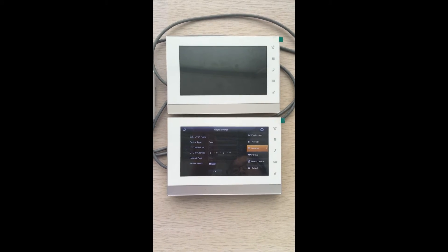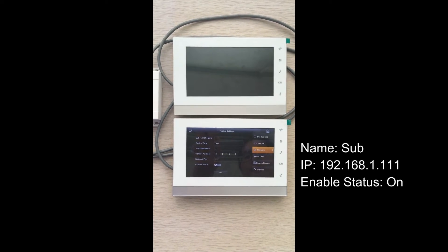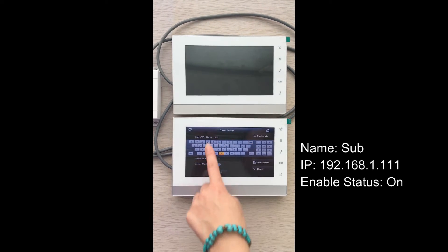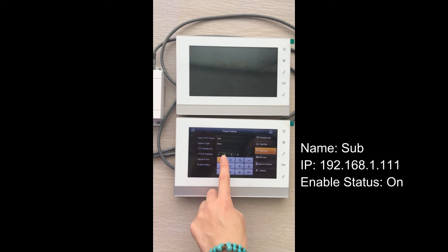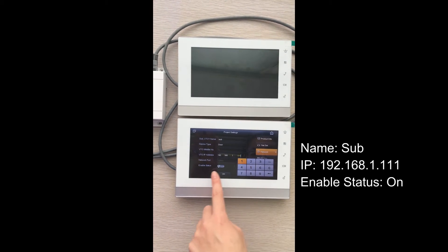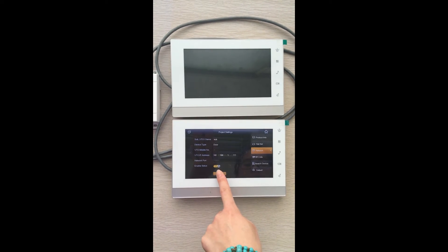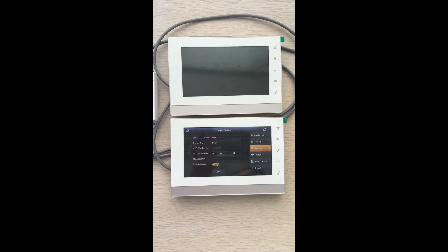Please change the name, IP address, and status of the sub outdoor station. We can name the outdoor station 'sub' and add the IP address of the sub outdoor station — this should have been configured previously. Then turn on the enable status of the sub outdoor station and press the OK button to save the change. We have changed the status successfully.